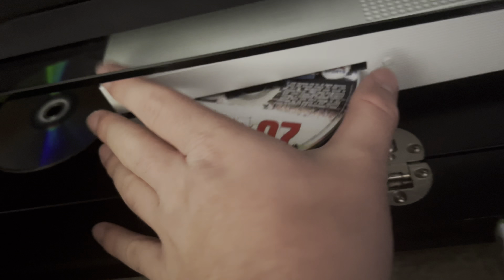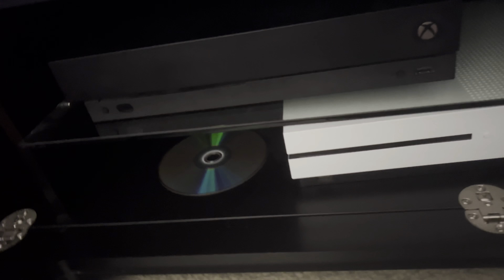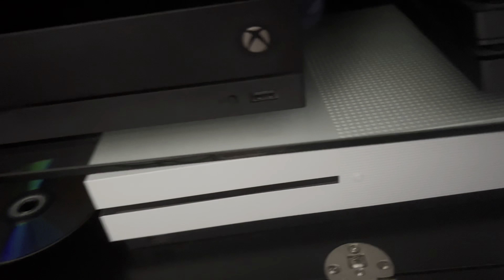But if I was to put in Midnight Club, which is a game that is backwards compatible, you will see it all work. You only need to insert the disc to make sure you've got rights to play the game.